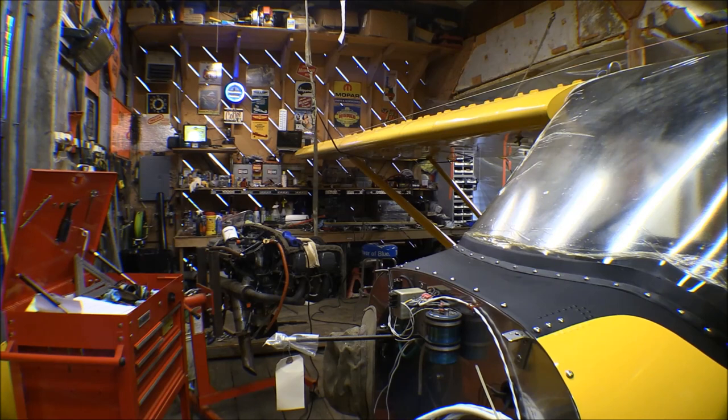Now that the dihedral is set on the wing, it's time to set the washout, or wing twist. What that means is on the outboard end of the wings, the trailing edge twists up and the leading edge twists down.